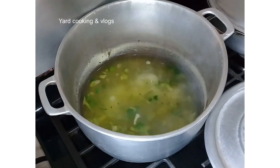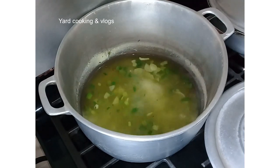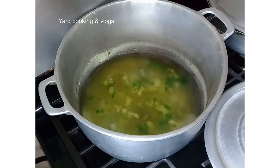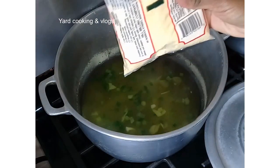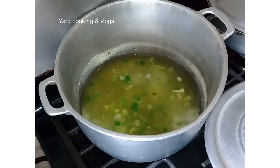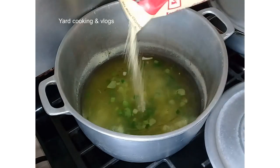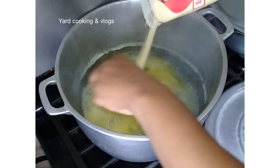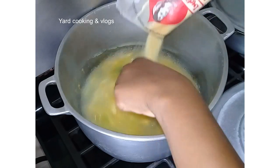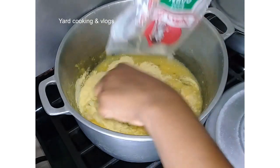I am cooking turned cornmeal the traditional Jamaican way — not cornmeal porridge, turned cornmeal. I am using refined cornmeal, one pound of refined cornmeal. Refined cornmeal is better than other types because it takes a shorter time to cook. Now I'm going to pour the cornmeal directly into the water — I am not putting it into a container to stir it like I would for porridge. I'm doing turned cornmeal, a different method.